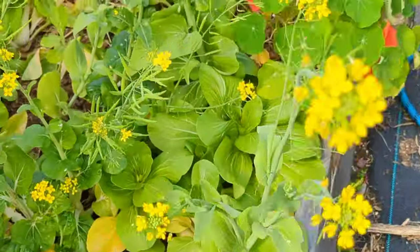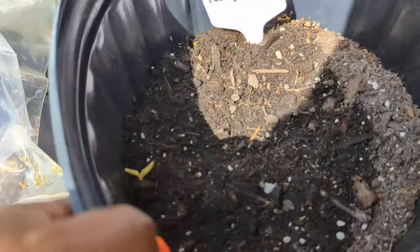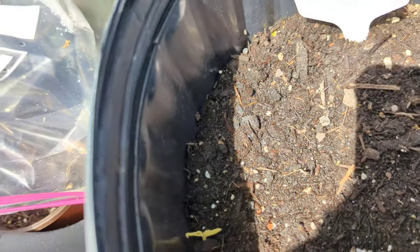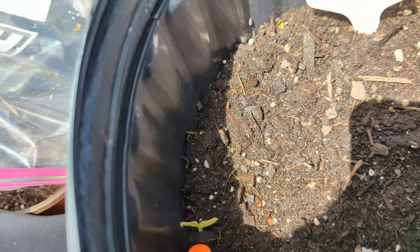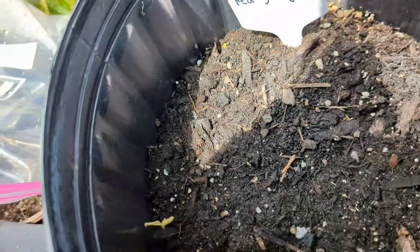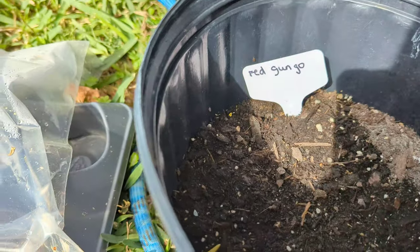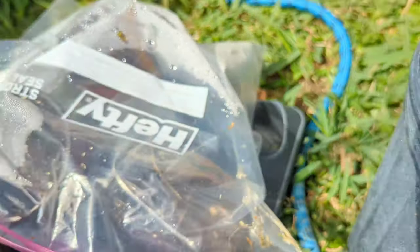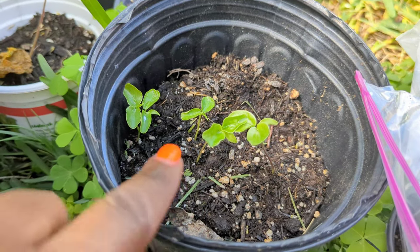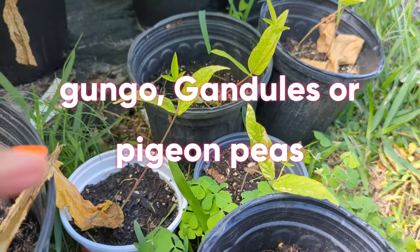Over here I have some red gungo peas that I planted a couple weeks ago from subscriber Diane — I can see so far one has sprouted. These are the red ones so I'm really looking forward to trying them. I'm going to be planting these along with the other gungo peas I have. I have my passion fruit coming up — these are passion fruits I grew from seed — and I have lots of other gungo peas I'm going to transplant.